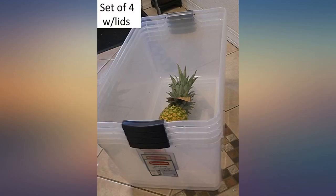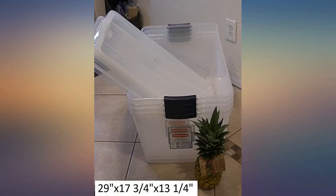This set of four Rubbermaid 95-quart clear storage tubs with latching lids is useful for containing the contents of a garage, craft room, basement, holiday decorations or linens, clothing, extra non-perishable food storage, etc.